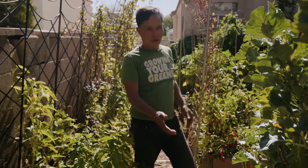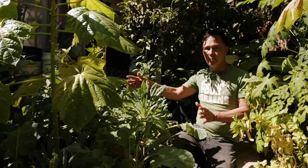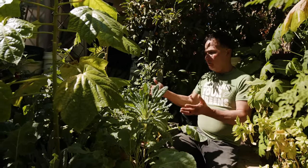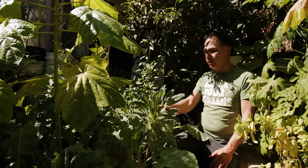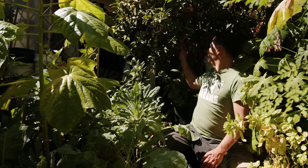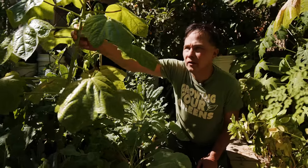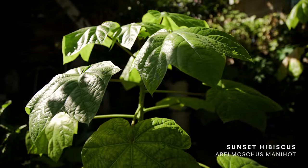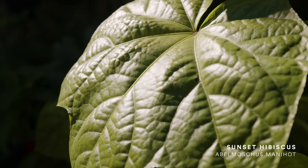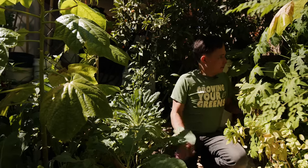Moving back, I basically built raised beds out of concrete blocks. I just lined up the blocks, filled them with good soil, and plant vegetable starts. This bed has lots of dinosaur kale and collard greens, some peppers, and in a pot here I have a kumquat tree. This is actually a really cool plant called the salad tree — in Hawaii they call it Bailey. I think the Latin name is Hibiscus manihot, and these leaves you can basically pick off and eat like lettuce. They're really mild and they grow in the summer, whereas here in the desert I can't grow lettuce because it's just way too hot.